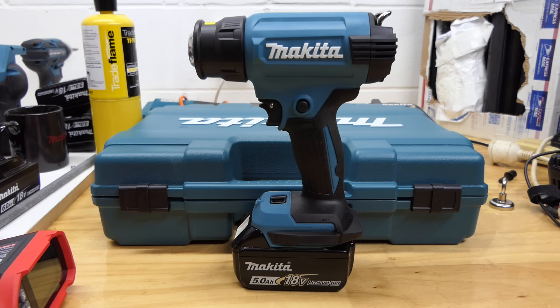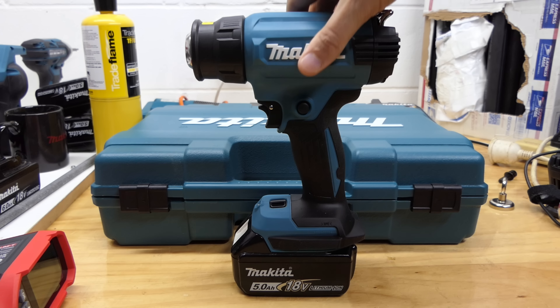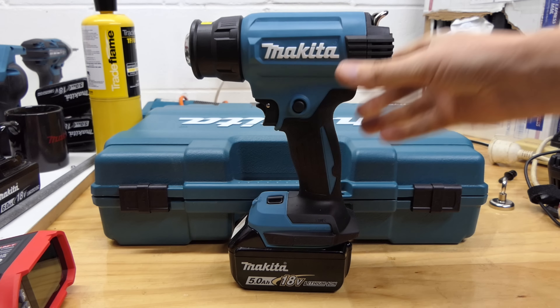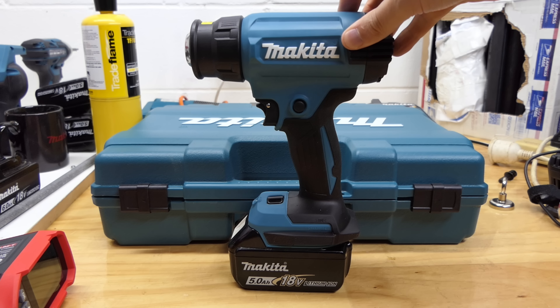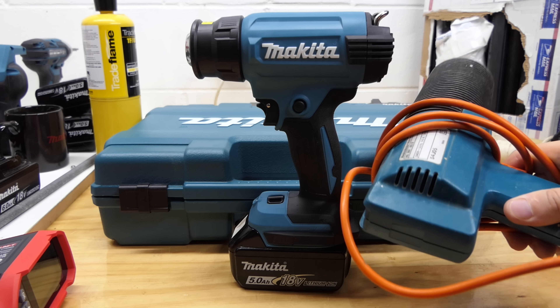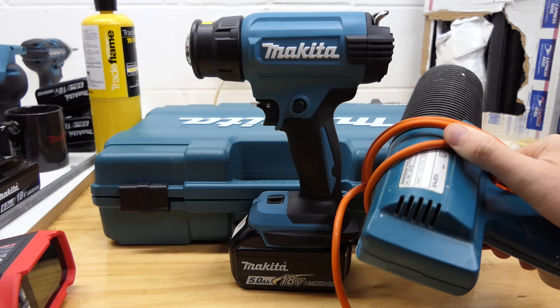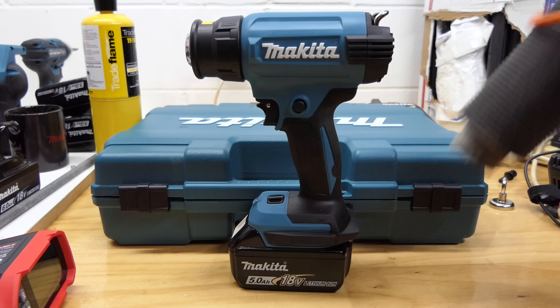Who said Makita had stopped making 18-volt tools? This is the new LXT 18-volt DHG181 heat gun. In the States I'm guessing it'll be the XGH01. So we'll do some tests with it up against this old heat gun — a Black and Decker, made in England. El Cheapo heat gun.